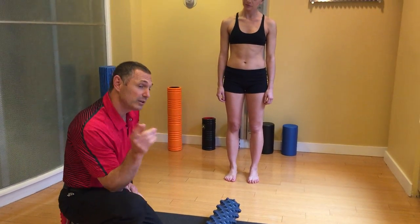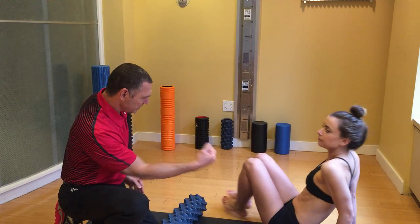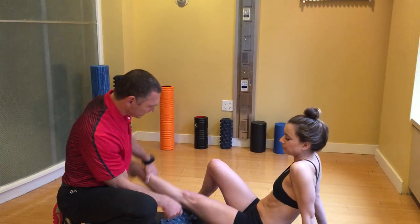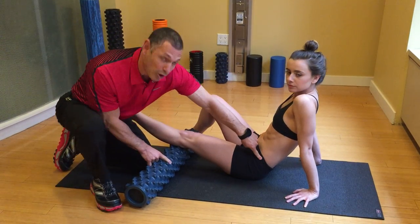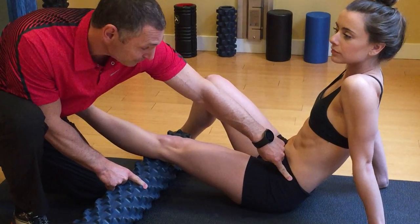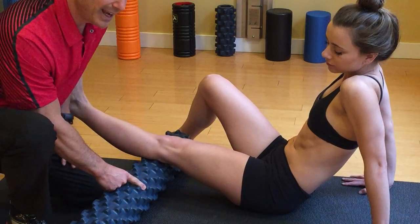So here's a little anatomy lesson. I want everyone to kind of see the IT band. The IT band comes down and starts all the way up at the hip — something called the tensor fasciae latae. Then it turns into a band, and it's not a muscle.